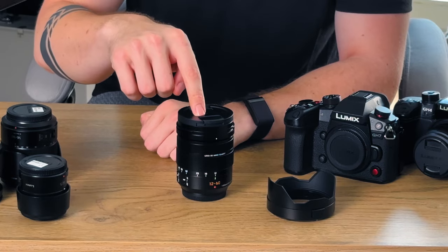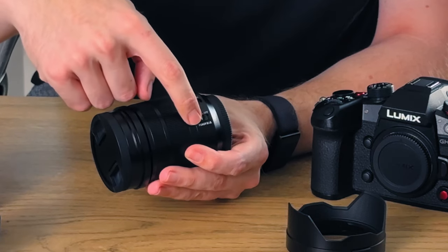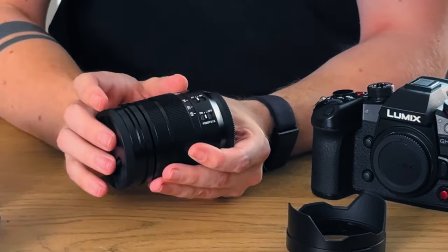Now why didn't I go with the cheaper Lumix version of the same lens — why the Leica Panasonic lens? Firstly, this lens is mainly constructed out of metal instead of plastic like the Panasonic one. The Leica lens also has two switches on the side for autofocus and manual focus, and for image stabilization directly on the lens, which I like because it gives it a more tactical feel.